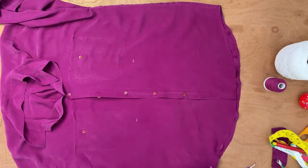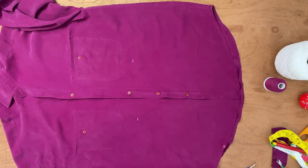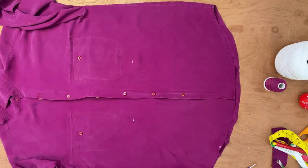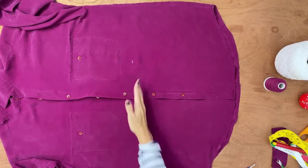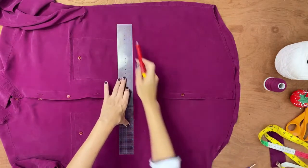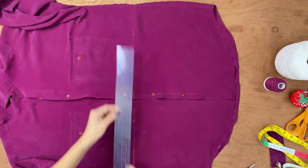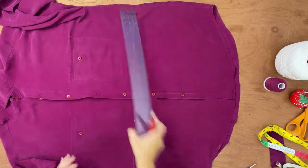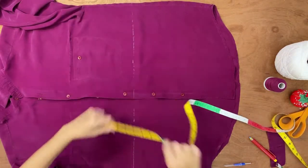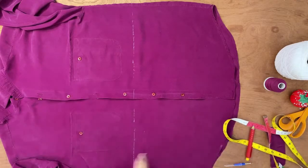Remember, you don't need to be too precious about this — it's experimental. We're not trying to win an Oscar; we just want to get it going. So we're going to cut right here, and that's where the ruler comes in. Place the ruler, trace the line with chalk, then check your measurement from both armpits to make sure the line is straight and even. Once it's confirmed straight, cut it.